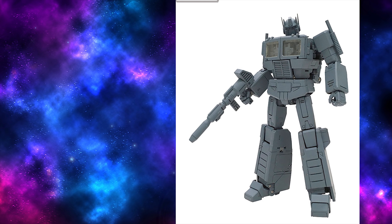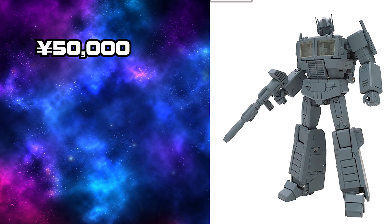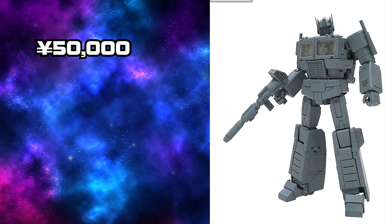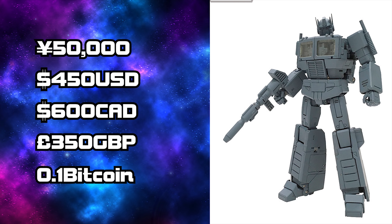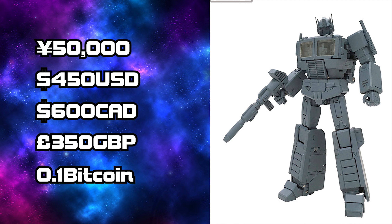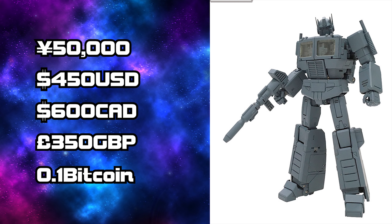Well, it's been a while since I've done any Transformers news, so let's discuss the big news of this week. It was rumored and then confirmed that the price of MP44 Masterpiece Optimus Prime Version 3 will be 50,000 yen. That's about 450 US dollars, 600 Canadian, 350 British pounds, or a tenth of a Bitcoin. No matter what currency you use, that's a lot of money.